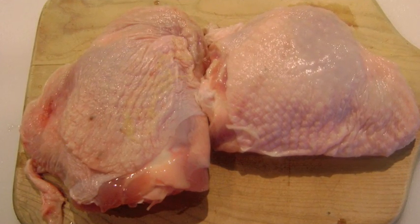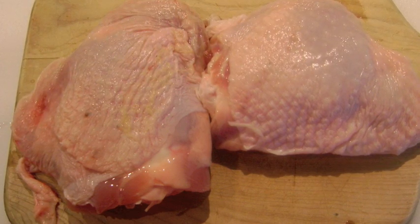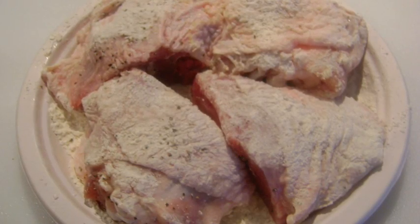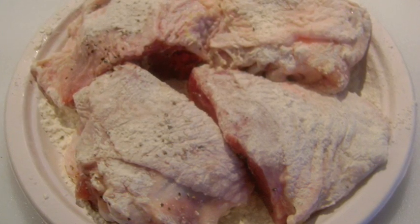Turkey is an affordable alternative to veal, but still hits the flavor mark for this dish. I'm using two turkey thighs, about one pound each. Carefully cut each thigh in half through the bone, then lightly dust with flour.